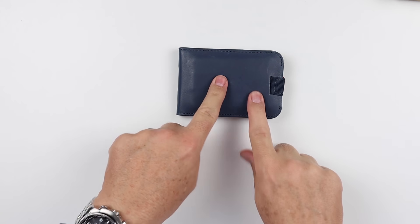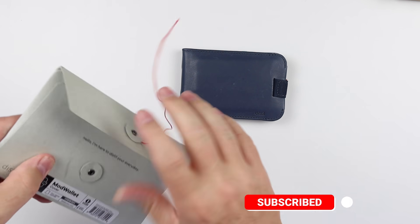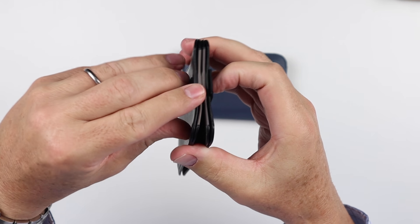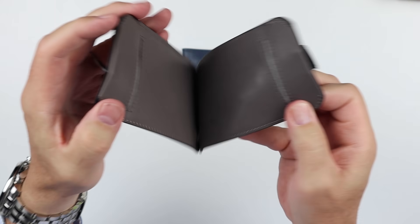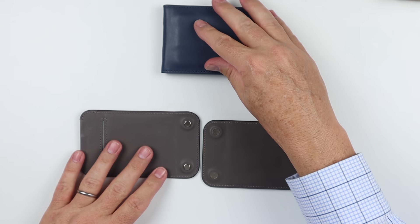Now let's take a look at the Ferris Mod wallet. Let me grab that. So we have this wallet here — this is one we've been looking at. This isn't the first generation; we'll look at that too. As you can see, we've got the card slots here from the top on both sides, magnet closure, and two card slots here. What's unique is — it's modular. What does that mean? Well, the modularity comes down to several things.